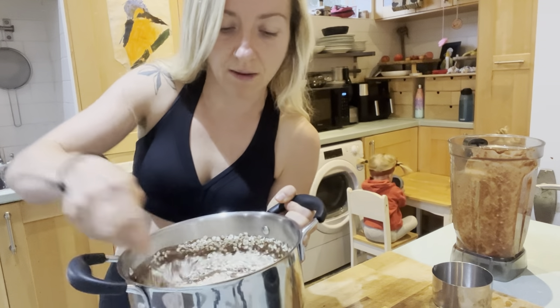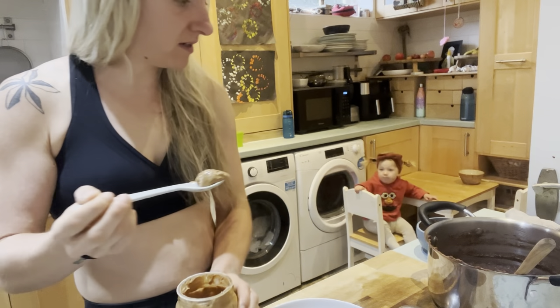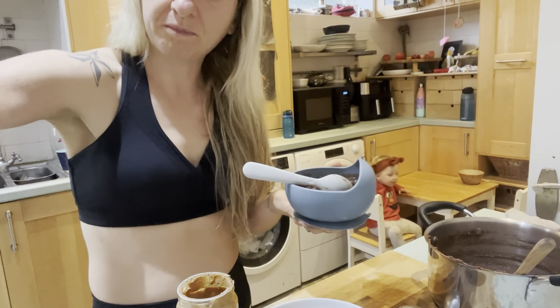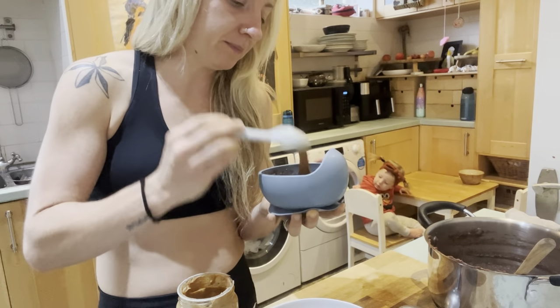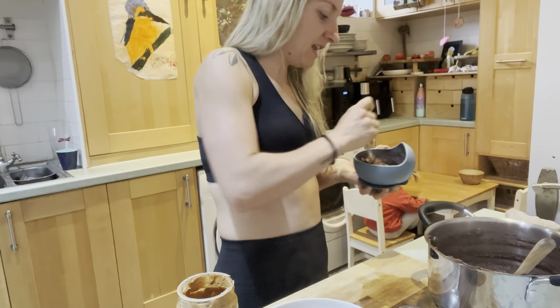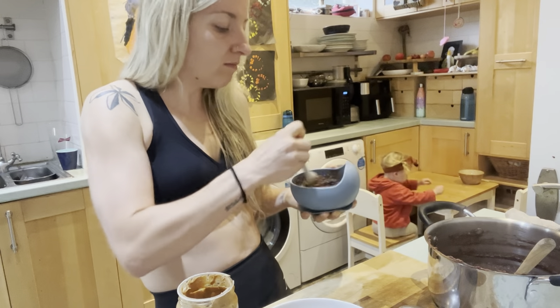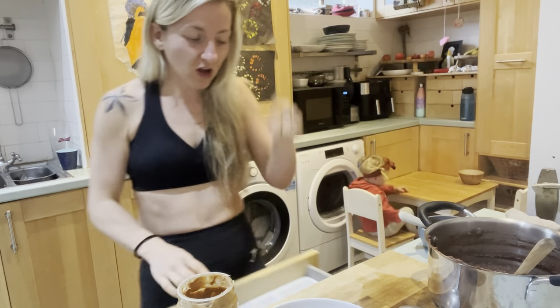We're just going to heat this up like a regular porridge and it will be delicious. My babies are having this with a nice dollop of peanut butter, so I thought I might do myself a sneaky little peanut butter drizzle to join them. I feel like this is such a complete meal — you've got everything in there, including the beans. I love being able to get beans into unsuspecting things.